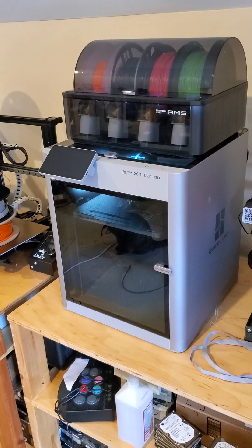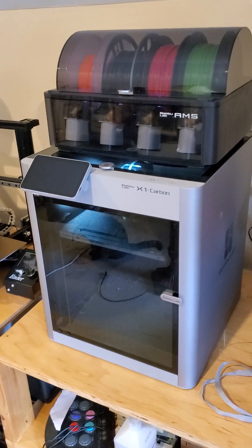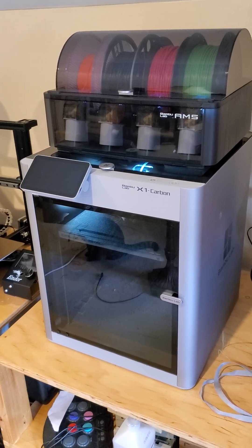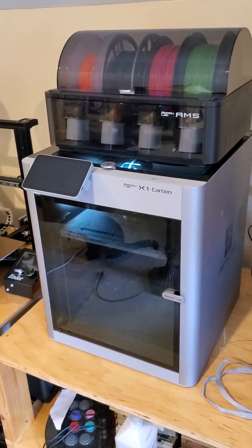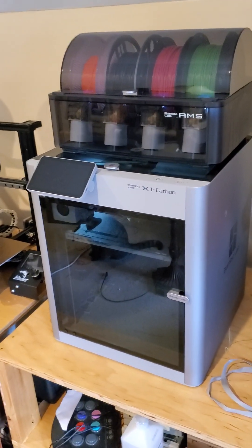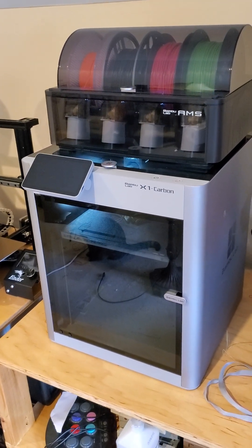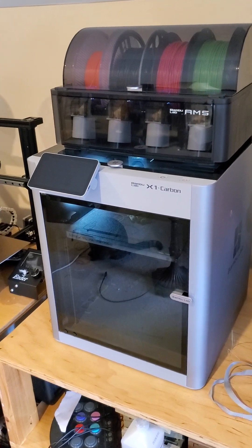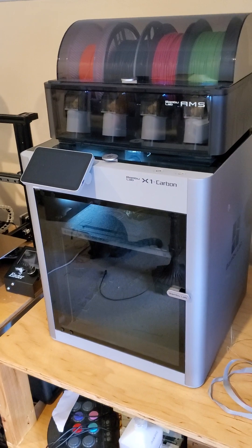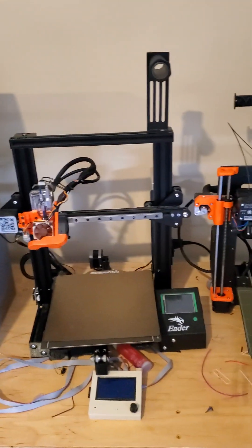Good morning everybody. This is my X1 Carbon from Bambu Labs — yes, this is another Bambu Labs video. I cannot tell you how great this printer is and how much I love it. I didn't get it on Kickstarter — I bought it. I received it a week ago and it's been printing non-stop.